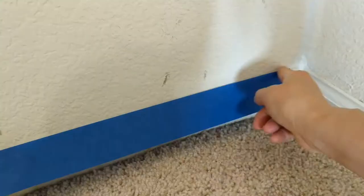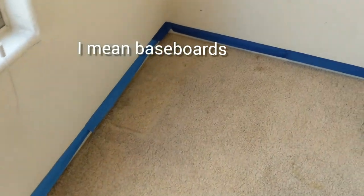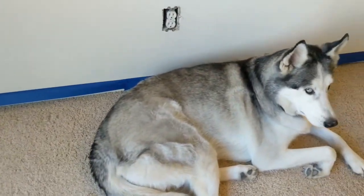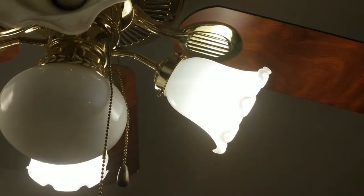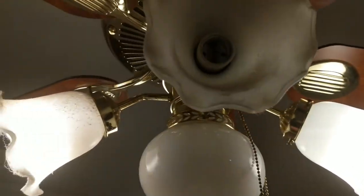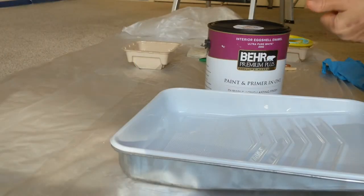Time to tape all the base boards, doorways, and glass. Taping the moldings is almost done — here's my little helper. Now I'm removing each glass dome for cleaning. The room has been totally prepped and now for the fun part — it's time to paint!